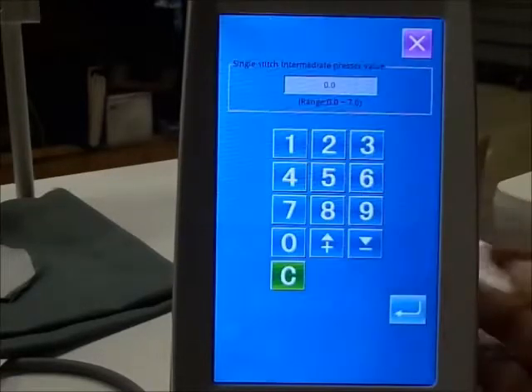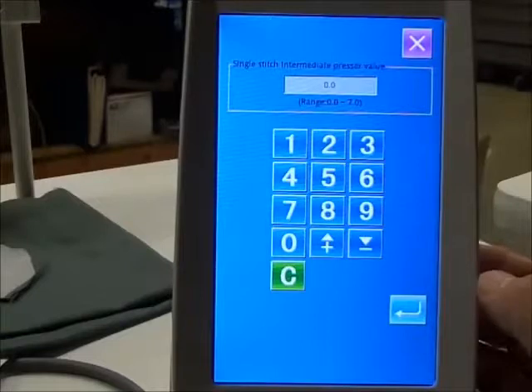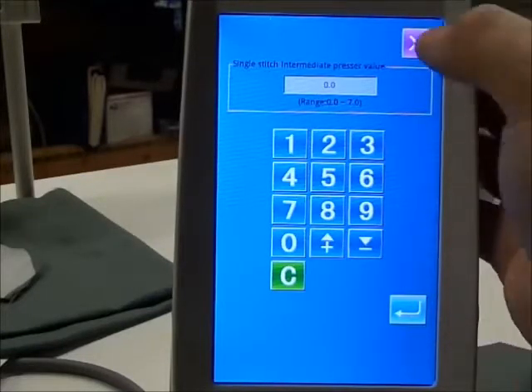That allows you to check everything there. This setting here allows you to enter a jump foot when you want it or when you don't want it. So it's a programmable jump foot. Let's get back out of that.